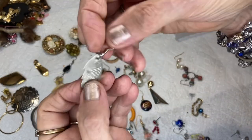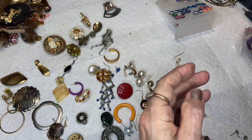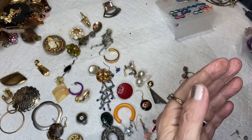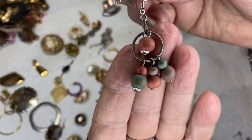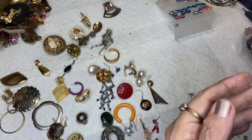This is a little fishy — looks like aluminum. This is a three pearl gold tone dangle.